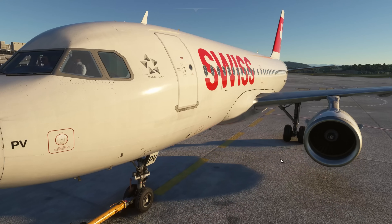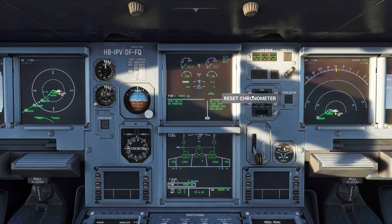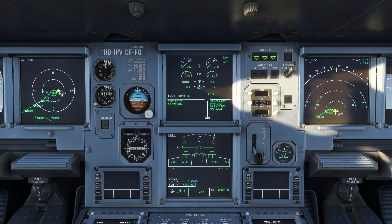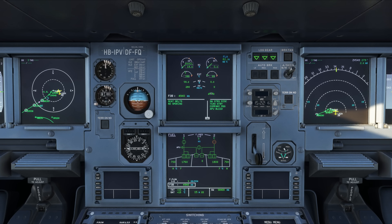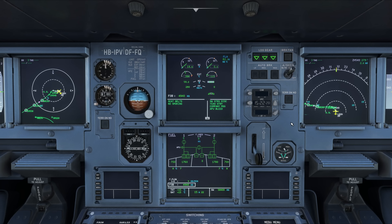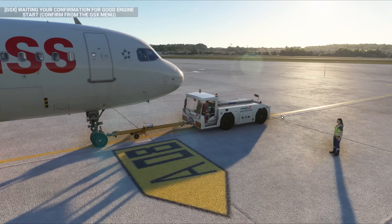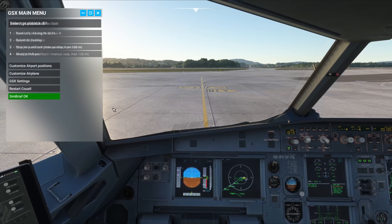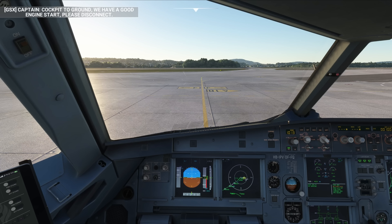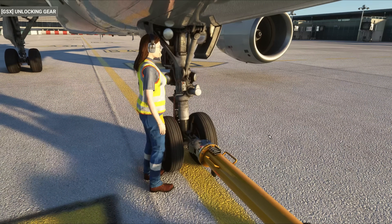Engine number one is starting, and pushback is progressing very smoothly on the taxi line. Now we need to open the GSX menu again, for the second and last time, to confirm a good engine start. Cockpit to ground: we have a good engine start, you can disconnect. In case the engine didn't start, GSX has a return to parking feature, which will pull the airplane back to the parking spot where it started.